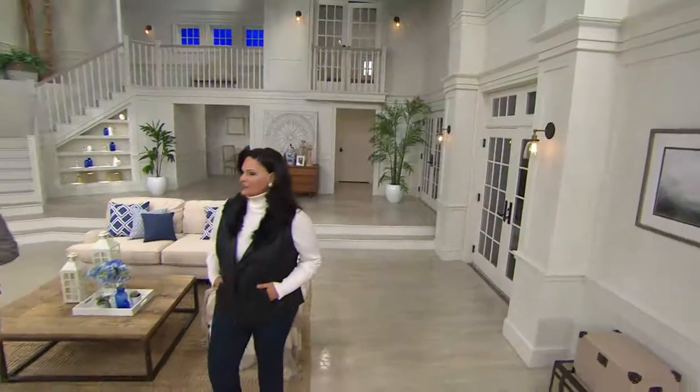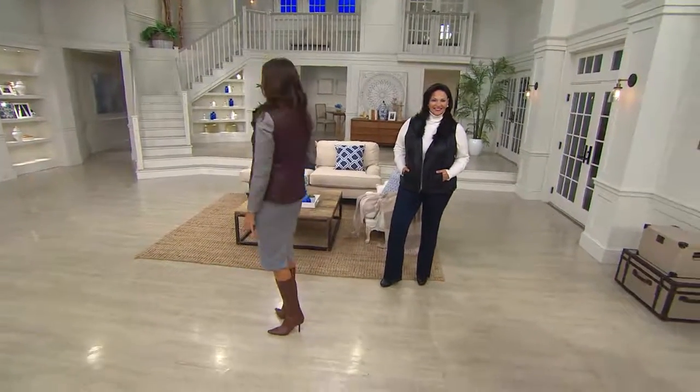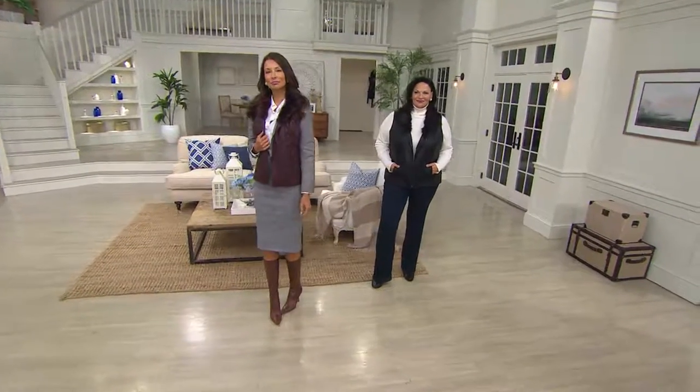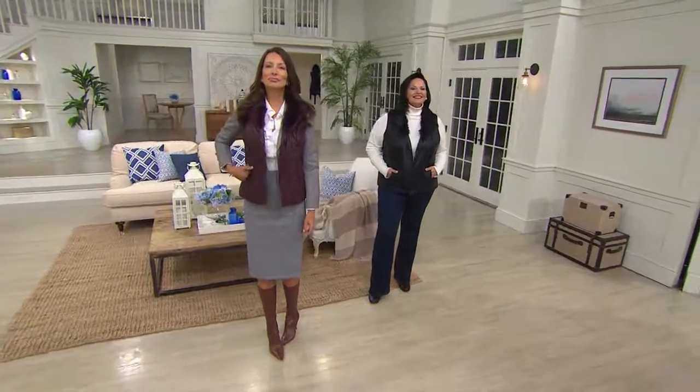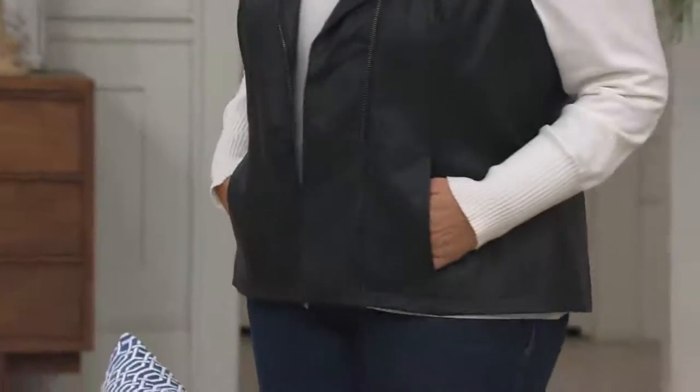Everybody's talking about this, everybody wants this. New this month — the faux leather moto vest with the faux fur collar. This is so amazing. Five payments of $16. We said let's make it because this is — I have to tell you, if you're watching, this is about... Wow.